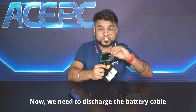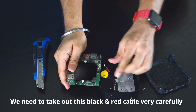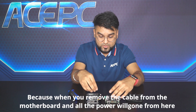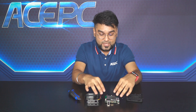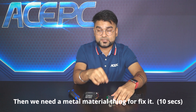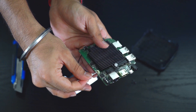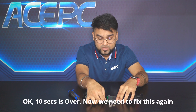So now we need to discharge this battery. We need to take out this black and red cable very carefully. Once you remove the motherboard, all the power is gone. Then we need some metal material to fix it — we need to hold this metal for 10 seconds in this discharge part. 10 seconds is over.